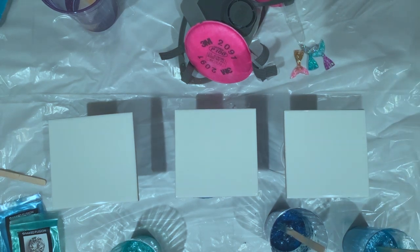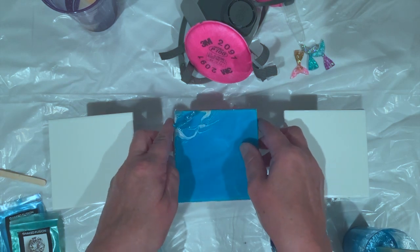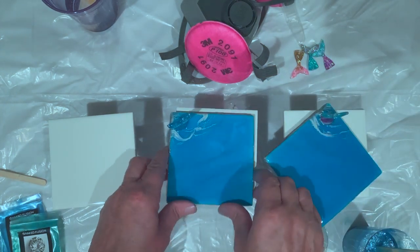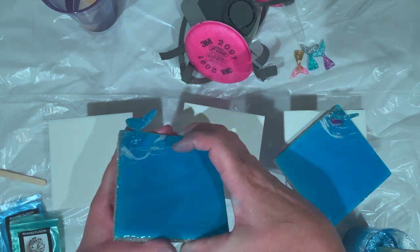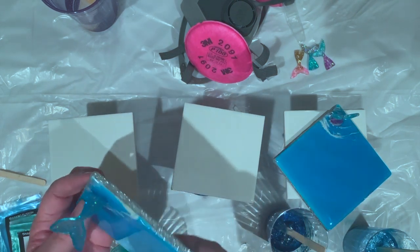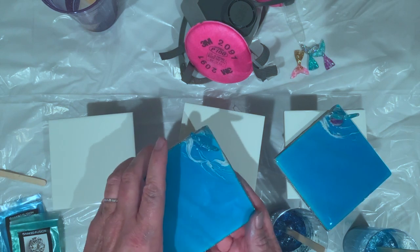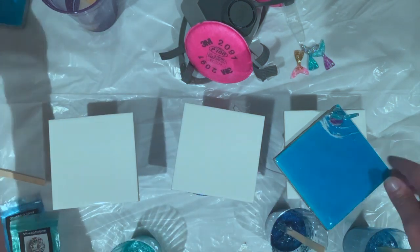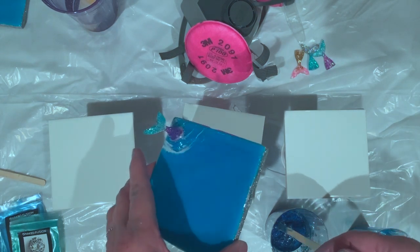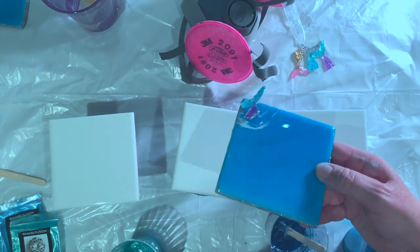Hello everybody, I'm going to show you today how I made these really lovely mermaid coasters. There is a mermaid tail in the corner splashing water, there's glitter on the outside, and this is how I finish off the base - I paint silver on the outside and then put a cork mat in. There's that one and then there's this one.